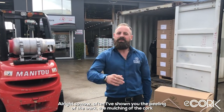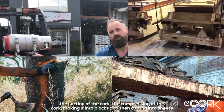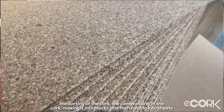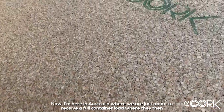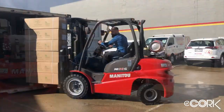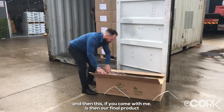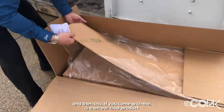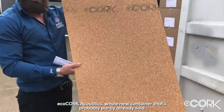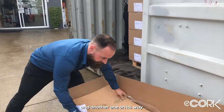So now, after showing you the peeling of the bark, the mulching of the cork, the sorting, the compressing into blocks, and the cutting into sheets — I'm now here in Australia where we're just about to receive a full container load. They package it up, send it all the way to Australia, and we unload it here. This is our final product: Eco Cork acoustics — a whole new container that's probably already partly sold, with another one on its way.